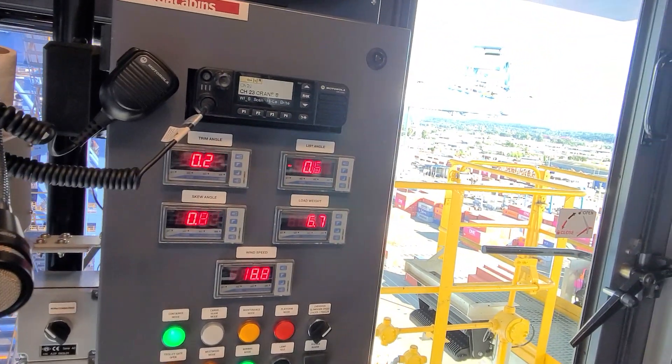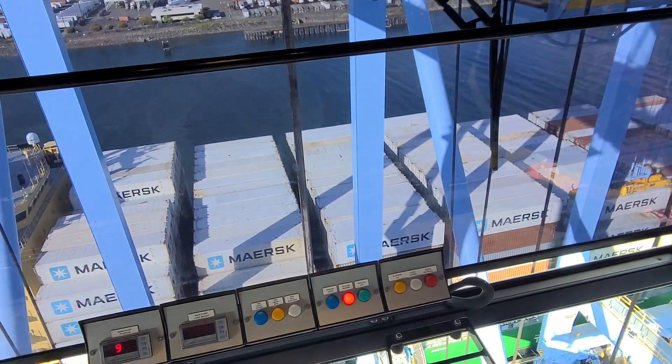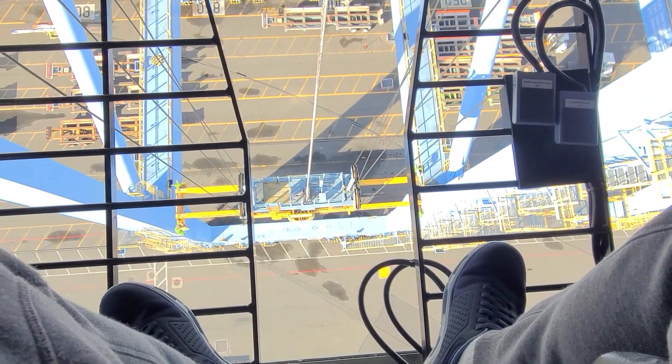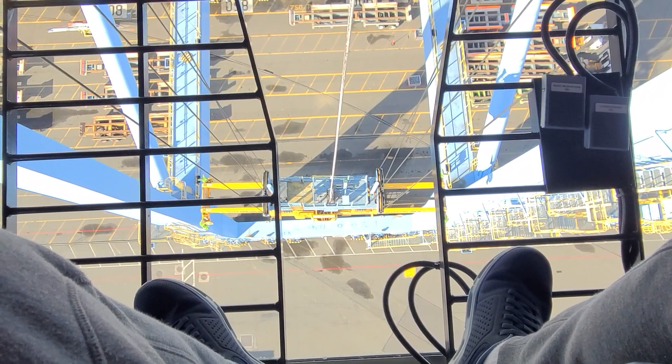And don't get me wrong — we are way up here. Should be fun.